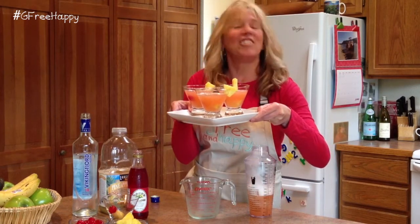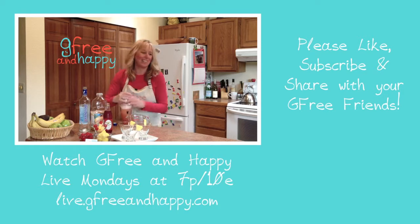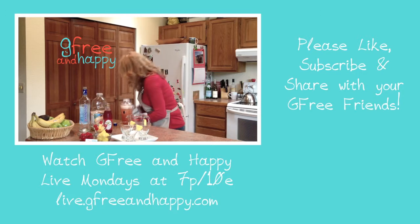This is Kathy with gfreeandhappy.com. This is your G-Free drink of the week. Here we go. It's all slippery — hold on. Uh oh, hold on.